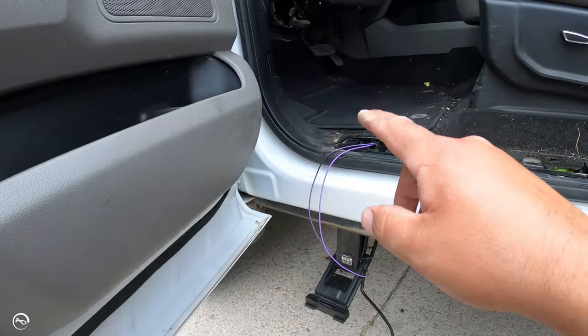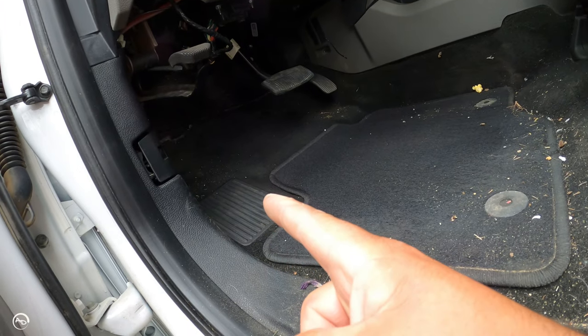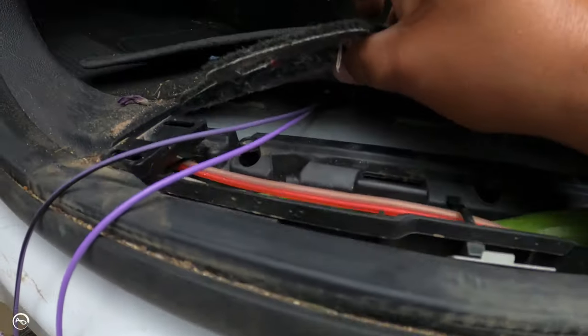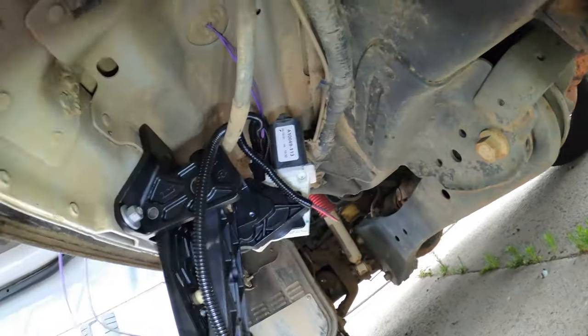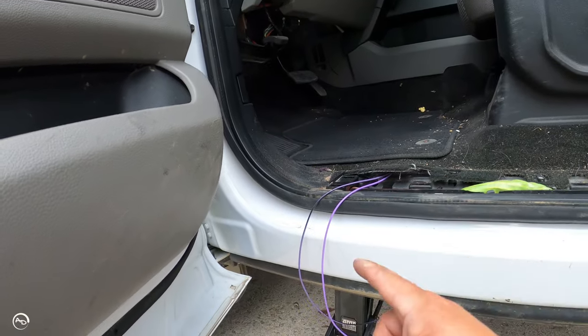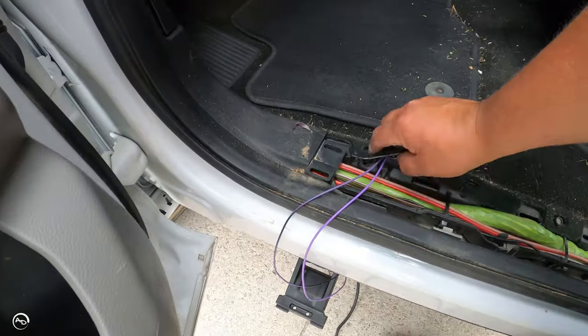That wire doesn't seem quite long enough — I'm going to have to rerun that. The instructions say in the crew cab there's a grommet somewhere up here, but you can't see anything from the bottom. It's an unused grommet — I don't know, maybe the picture is a little off, but there's a grommet right below the carpet. It's unused, so I just poked a hole in it and ran the two signal wires from the bottom. You can see the grommet there and the two lead wires — these will splice into the OBD2 connector and run up the kick panel. You just had to take your sill off and pull up your carpet.